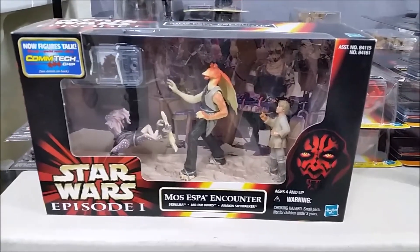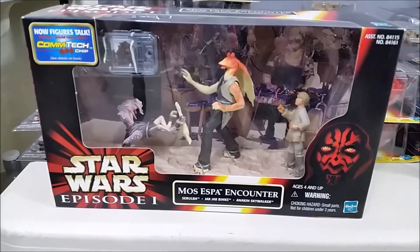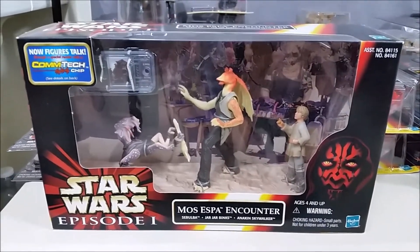Here's one movie scene pack that I have — the Mos Espa market counter. I got that specifically to get the Sebulba figure.